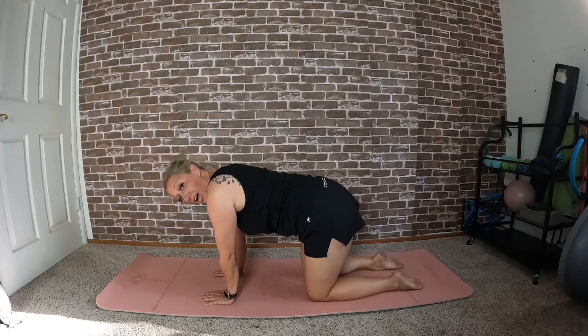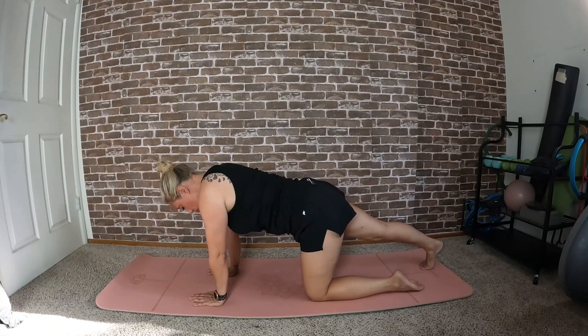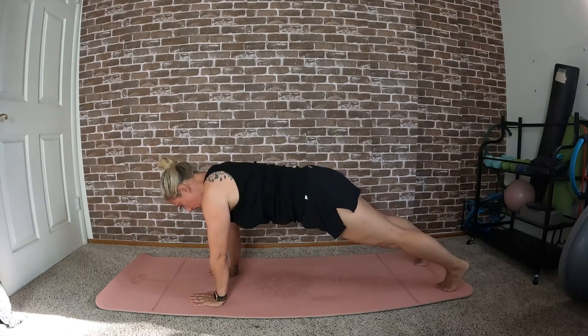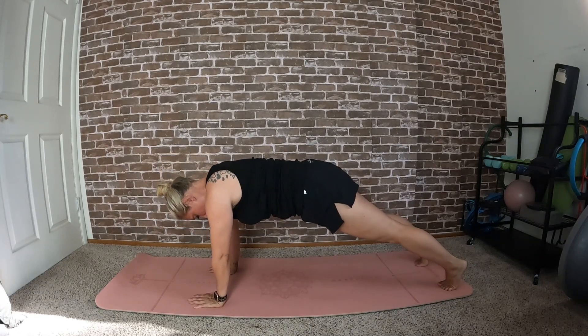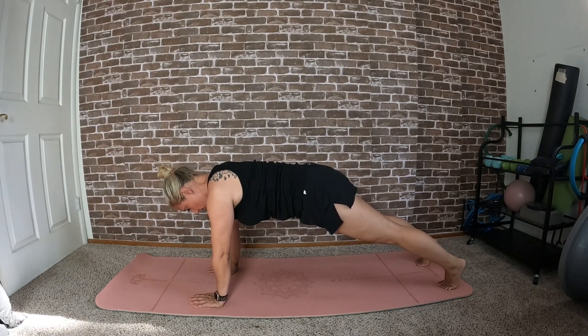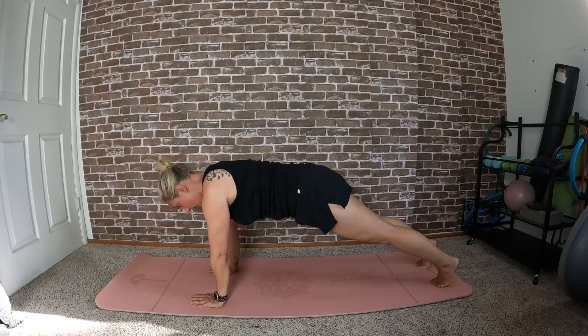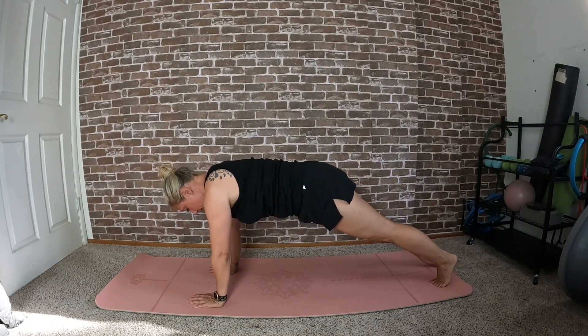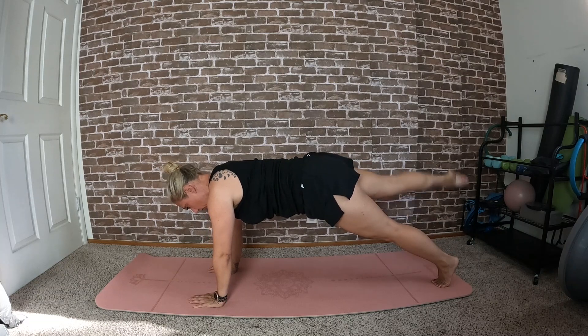If you're ready, let's move into a plank — right leg goes back, left leg goes back. You also have the option to do this on your forearms if you prefer. I'm going to stay up on my hands and we can hold. You can either just stay in a hold or rock back and forth. If you want to add on a little bit more, lift the right leg for eight, seven, six, five, four.